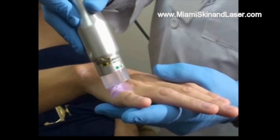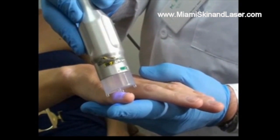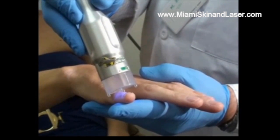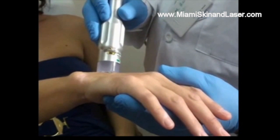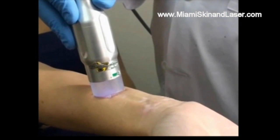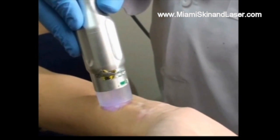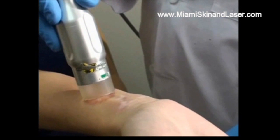There's also a spot on the finger to treat. Certain areas of the skin respond better than others, but with Martine here, we've been very pleased with the results.